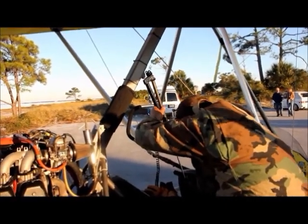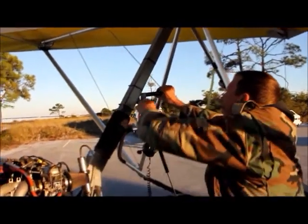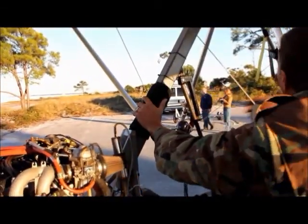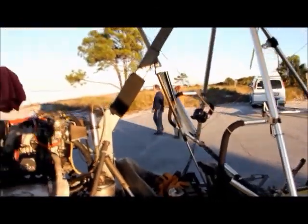He put the lift strut in the wrong way round - just testing. Putting the bottom pin in first, then the top pin, then the over-centre. The lift strut is there to help lift the wing up and down.